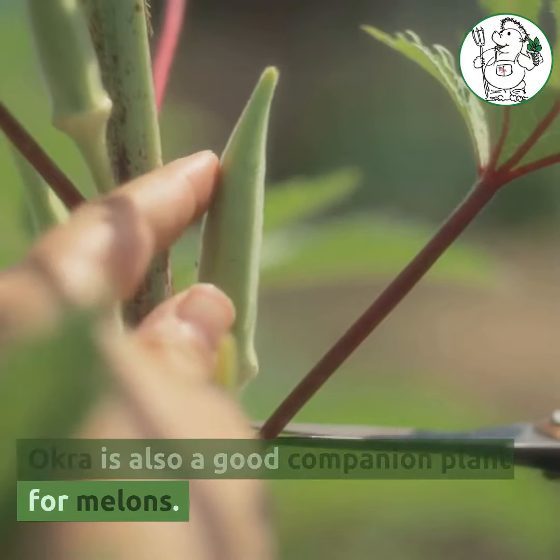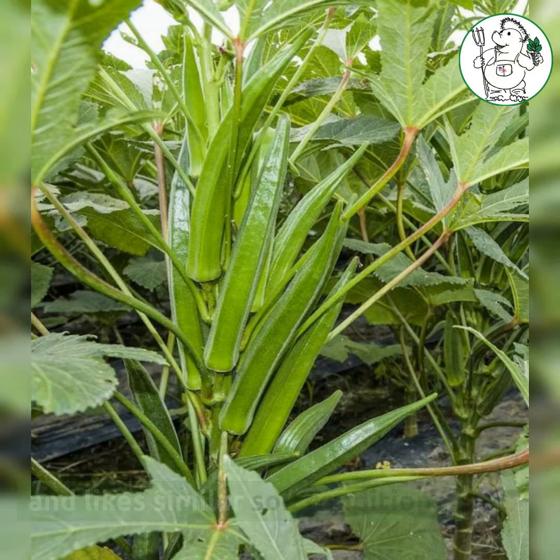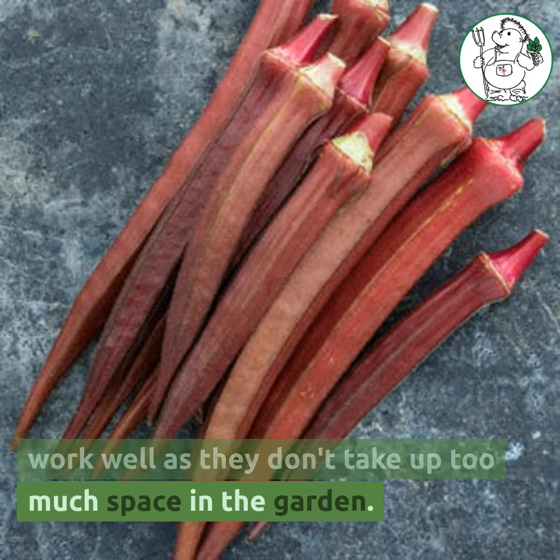Okra is also a good companion plant for melons. It has a similar nutrient requirement and likes similar soil conditions. Varieties like Clemson Spineless work well as they don't take up too much space in the garden.